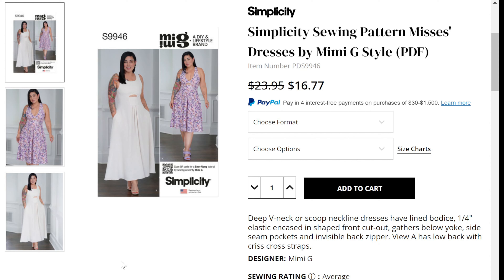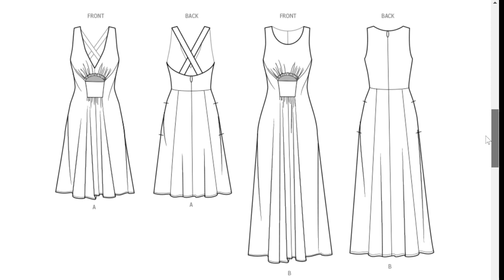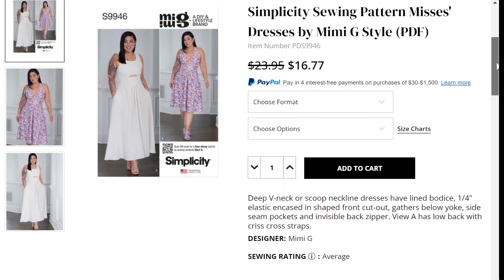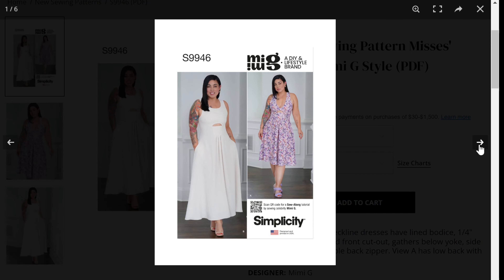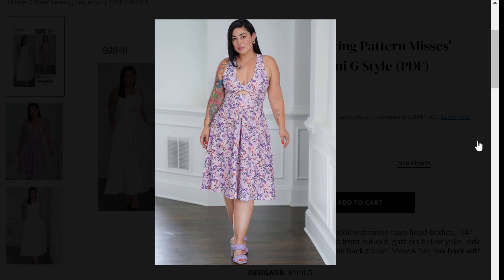The second Mimi G pattern in this release is 9946, a dress with two views. Looking at the line drawings first: one is short, one is long. View A has a deep V neckline with a crisscross back, whereas View B has a scoop neckline and a more covered back. Both have side seam pockets, a peekaboo in the front, and gathering under the midriff at the waist. Looking at the pictures, the shorter view has a deeper V.